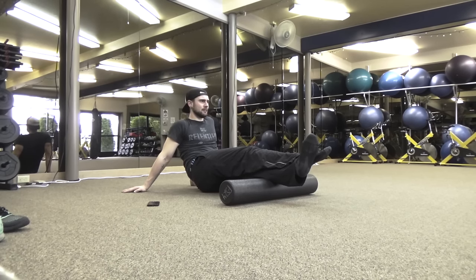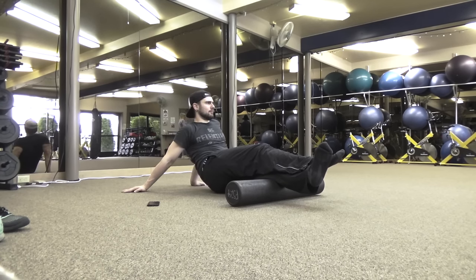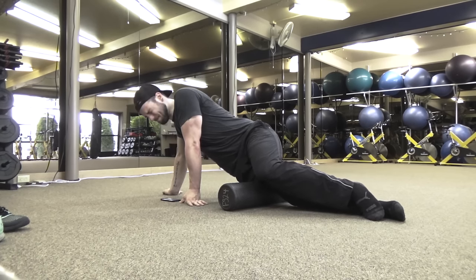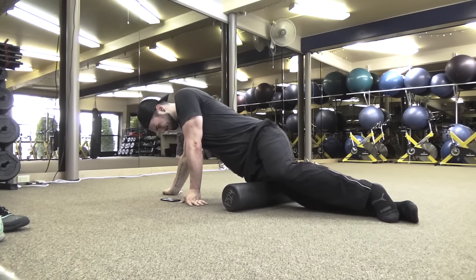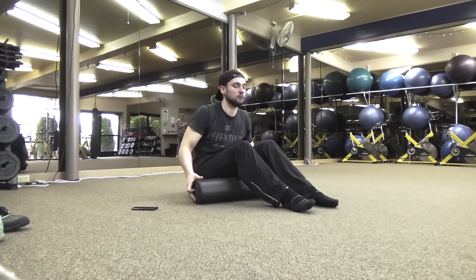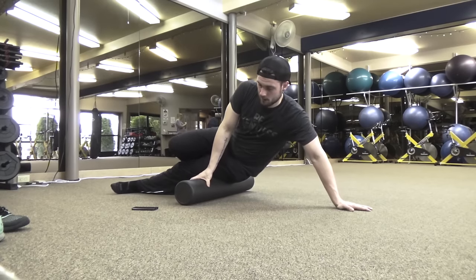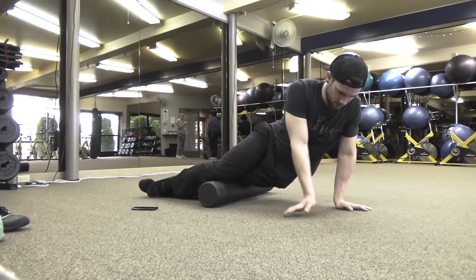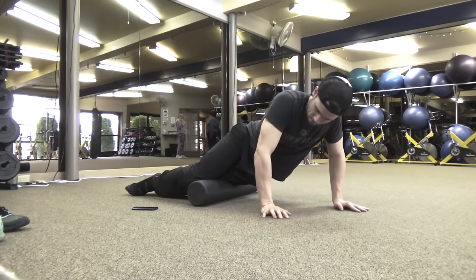What I'm doing is finding the knot, applying direct pressure, and not moving until I feel that pressure release. Then I'll move about an inch until I feel the tension come out of the muscle. I'm not rolling back and forth super quick — I'm digging in, applying a lot of pressure, and letting that lactic acid move out and the knot realign itself. Now working on the IT band, then the left adductors and quads.